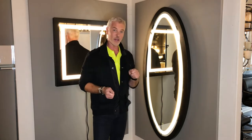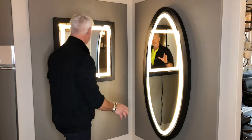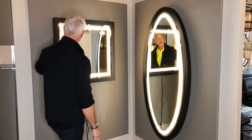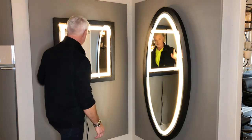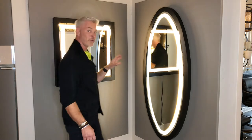They also come with a plug, or they could be hardwired directly into the wall. These mirrors have generous proportions, a big heavy frame, all done in metal, and there's a soft illuminated LED strip that goes all the way around — giving you perfect illumination, say if you are in a bathroom.